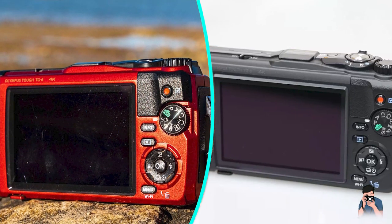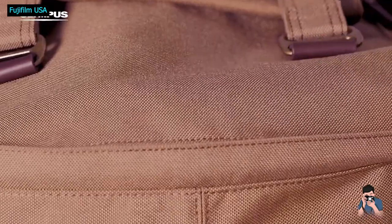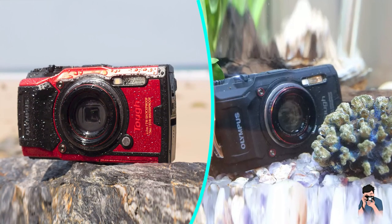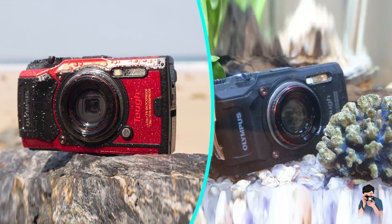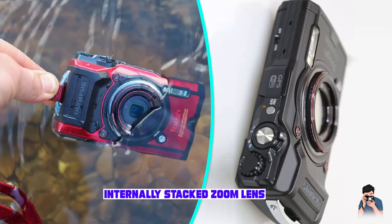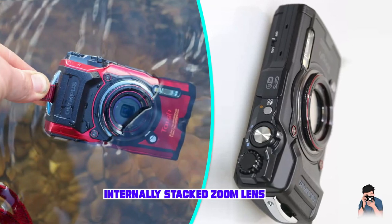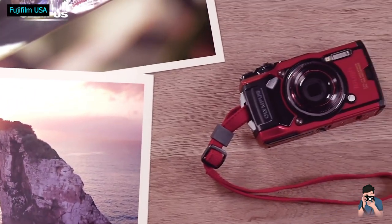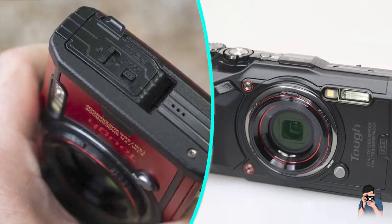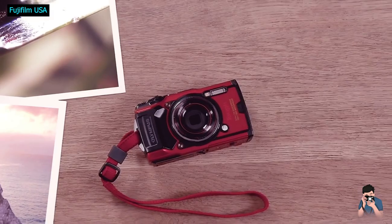The TG6's auto mode can handle just about every situation, and its numerous scene modes are well-organized. Going underwater, just choose the fish spot on the mode dial, where you'll find 5 choices that match the situation you're in. It is a shame that Olympus did not create a simplified version of its menu system for more novice users, who are likely to be overwhelmed by the options and organization.